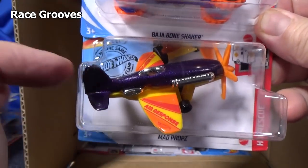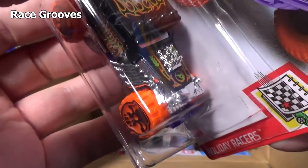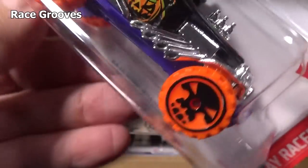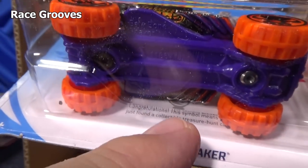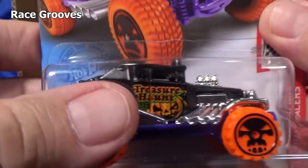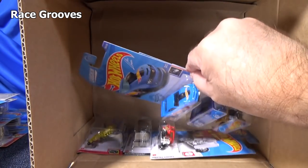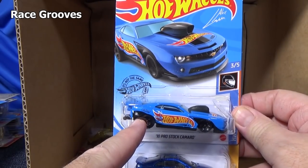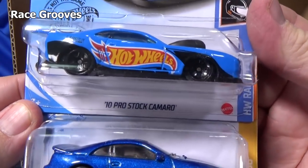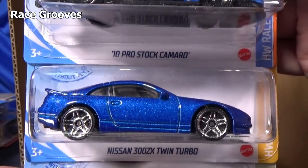Here you have Mad Props — that's in my casting change playlist. Even though it's not in every case, meaning they produce less, I wouldn't say it's particularly rare. On the hood you can see the circle flame logo — it says that you found a treasure hunt behind the model. It's only in one case code, but not in all the cases. These regular cars get like three or four pieces per two cases, so it is definitely produced in smaller quantities — I just don't know if I'd call it rare.